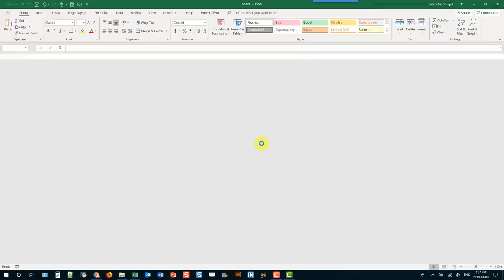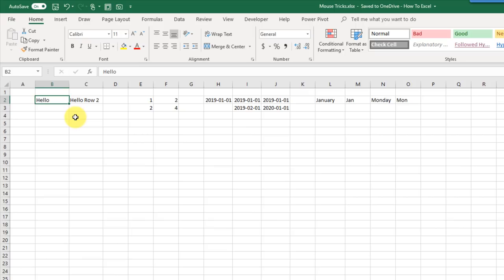This next mouse trick allows us to fill down text, formulas, and simple patterns. In the lower left-hand corner of the active cell cursor is the fill handle. If you hover your mouse over that area, your cursor turns into a small black plus sign and you can click and drag to fill down data or formulas. Here I had a piece of text data and used it to copy it down, and here I've got a formula and I can do the same thing.